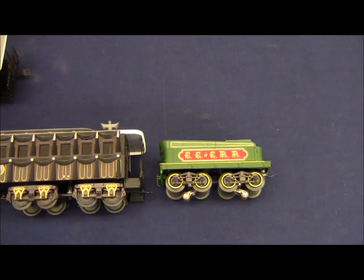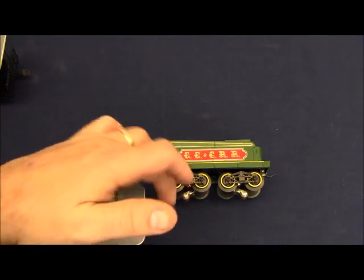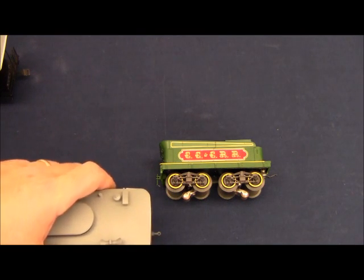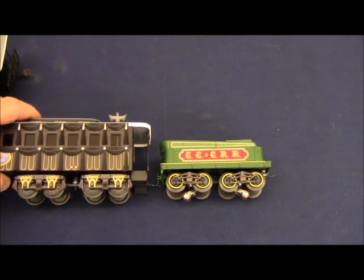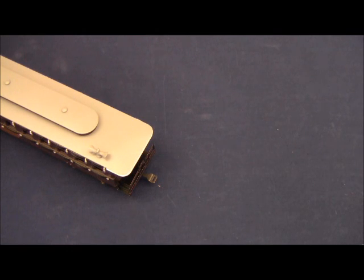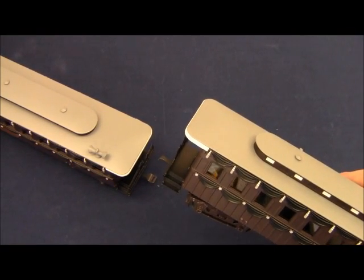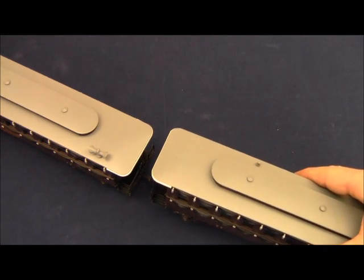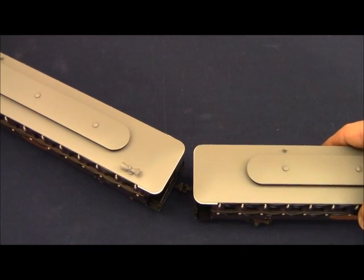If you look closely at the coupling on the back of the tender, you'll notice it is merely a pin that is soldered in place. That pin inserts into the female draw bar on the front of the funeral car. It is not possible to couple either of the add-on coaches to the tender — the funeral car must be coupled to the tender first, by sliding that pin through the draw bar. Once you have the funeral car on the track, you can add the other two coaches, which couple with a simple draw bar that drops right into the reciprocating female draw bar of the car behind it.